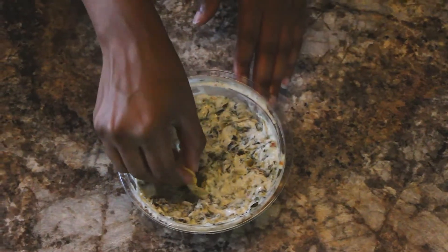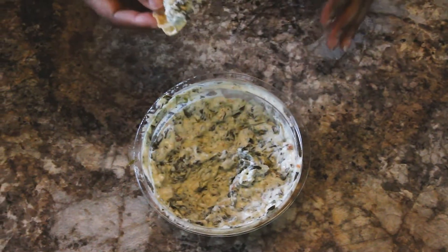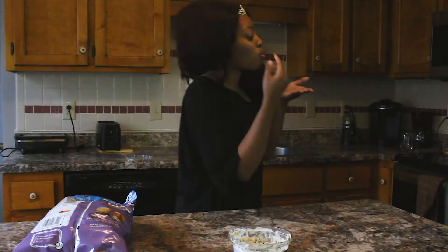Hi guys, welcome back to MyRBeauty. This is your girl Cece and today I'm bringing you a detox video. So over the holidays you might have found yourself eating a little bit too much, you know, throughout Thanksgiving and Christmas and just indulging a lot.